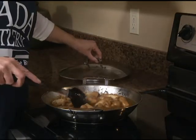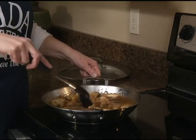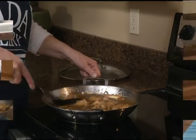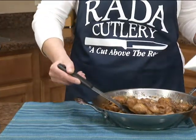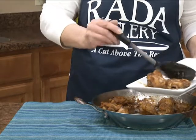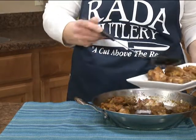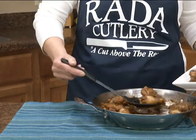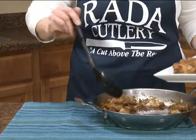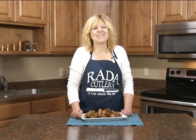Our chicken's been cooking 30 minutes. We're going to remove that lid and cook it another 15 minutes or until the sauce thickens up. Our garlicky chicken wings are ready to serve — the perfect Super Bowl appetizer, a unique recipe made with Coca-Cola. Check out more recipes at our website at radacutlery.com.